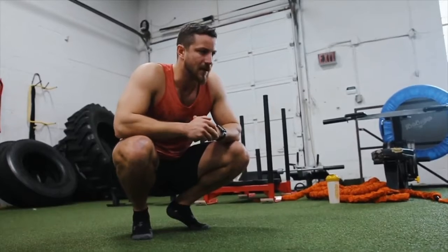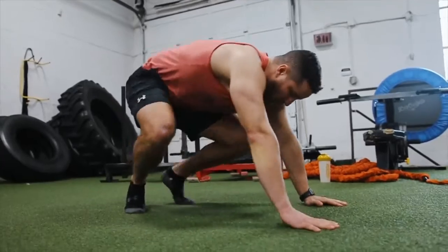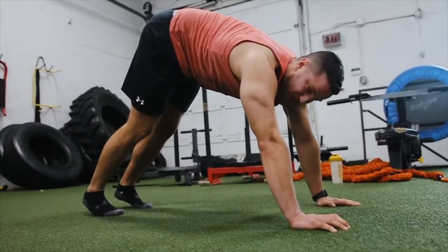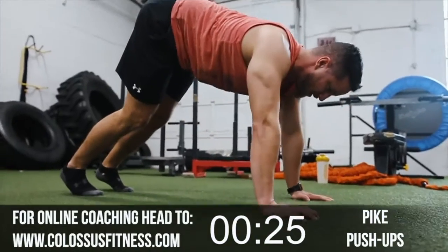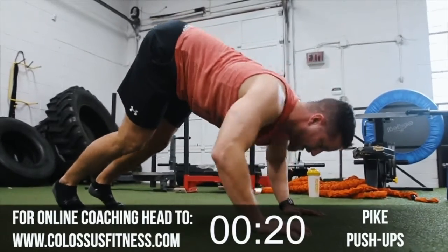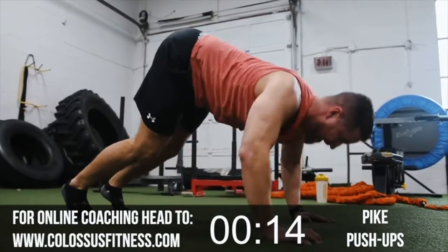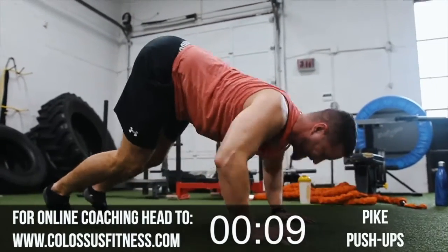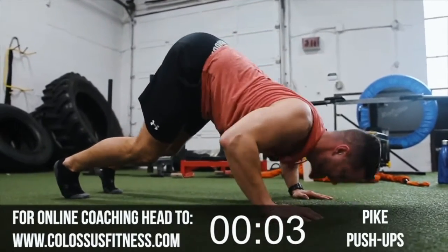Next up we've got pike push-ups — ten reps. You walk your feet in, kind of like you're doing a downward dog. The goal is to be targeting the shoulders. Bring it all the way down. One, two, three, four — if you need to reset, that's totally fine, especially after those push-ups. Six, seven, eight — it's not meant to be easy.